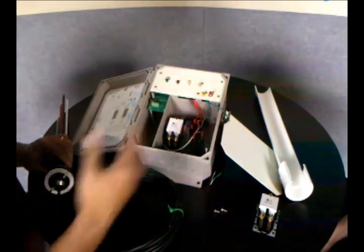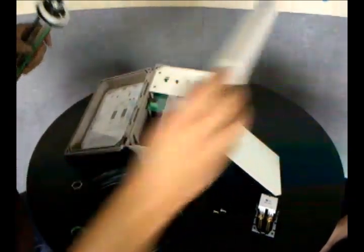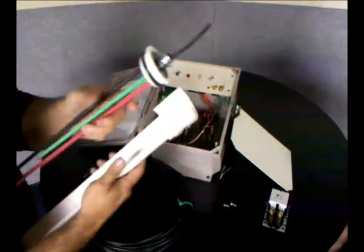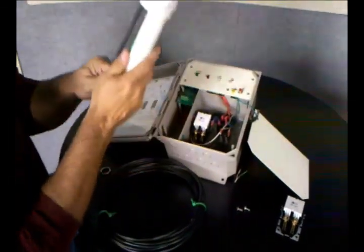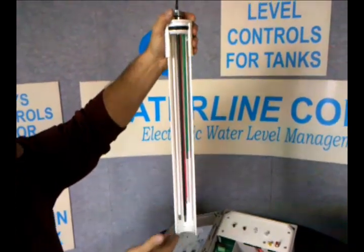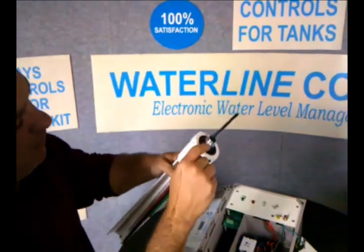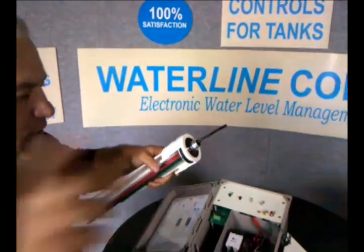This sensor gets mounted in the tank. It's mounted with a coupler, and this slides into the coupler in the top of the tank and sits down in it. The contractor will cut these to whatever length he needs. He's got a junction box at the top, and he runs a wire from the junction box all the way back to this panel and wires it in.